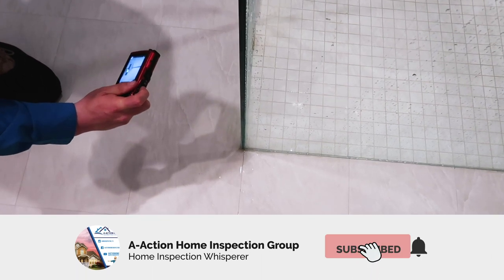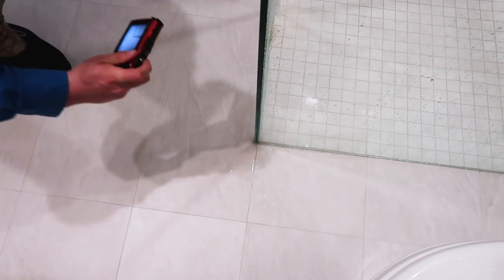Poor clearance of stucco in the backyard — you want about two to four inches from hard surfaces. And another leaky shower door and shower stall — that was a good find. If you like these types of videos, please like and subscribe, and follow us on the next one where I have another large property covered.